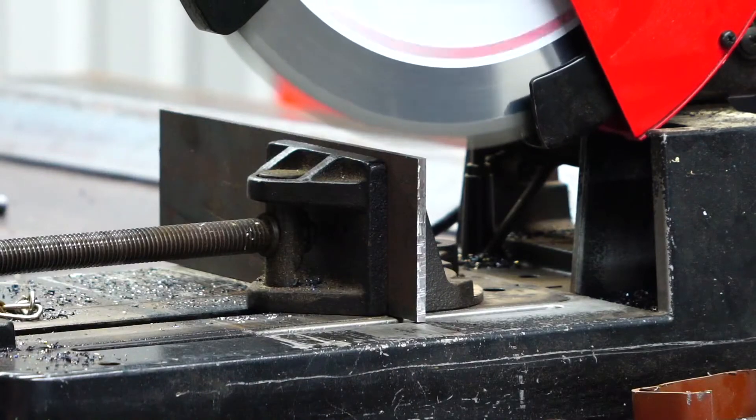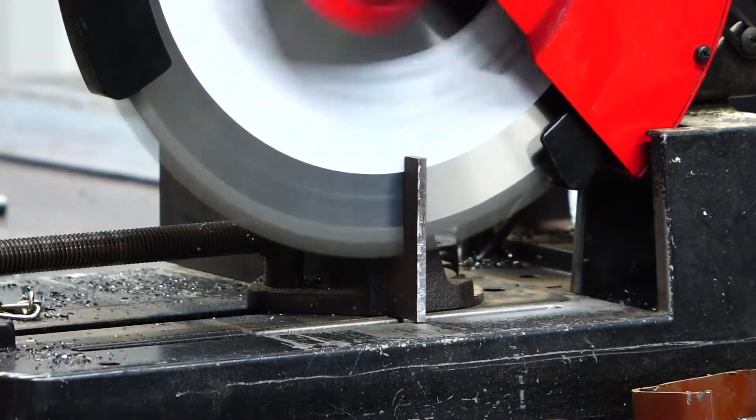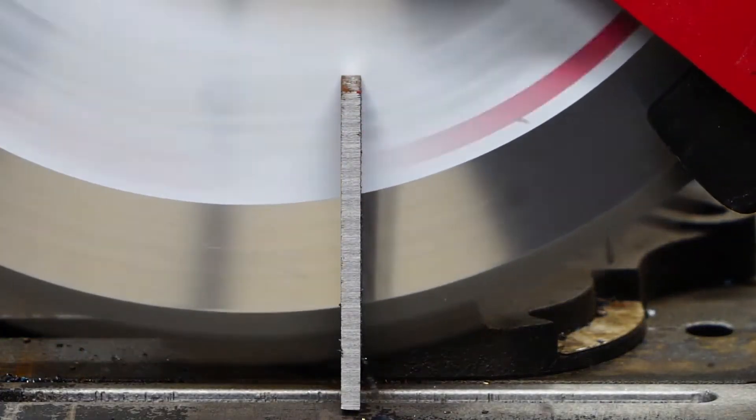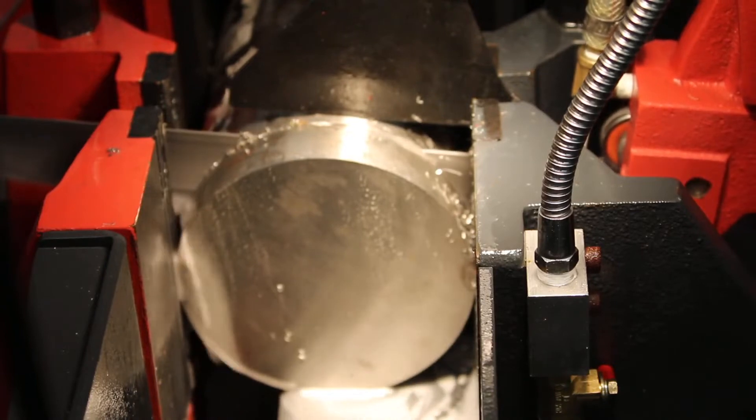Sawing involves a blade with small teeth that will cut through the workpiece. Every time a tooth strikes the workpiece, it takes a small chip with it, eventually creating a cut and separating one part of the workpiece from the other.